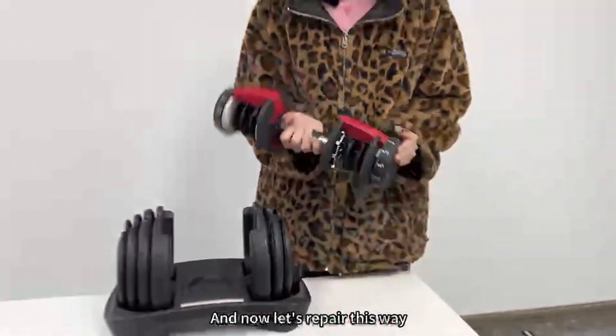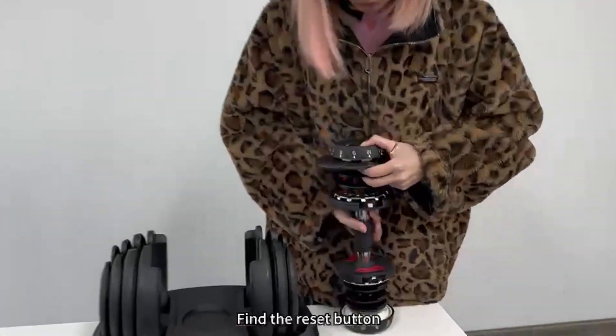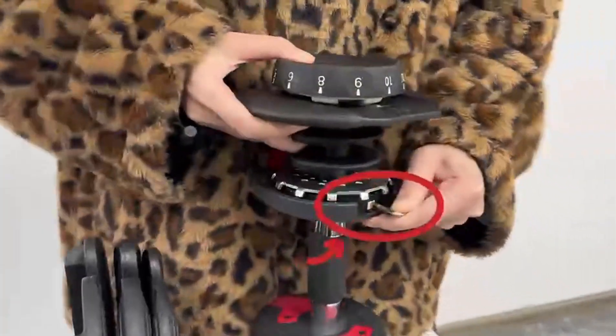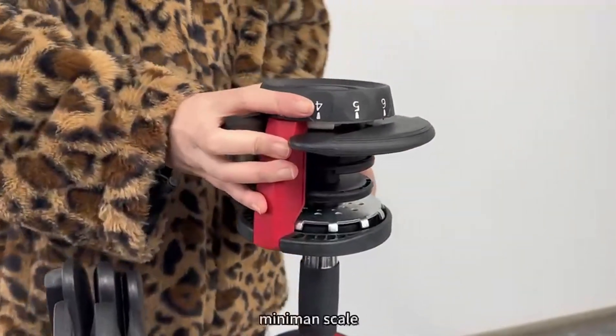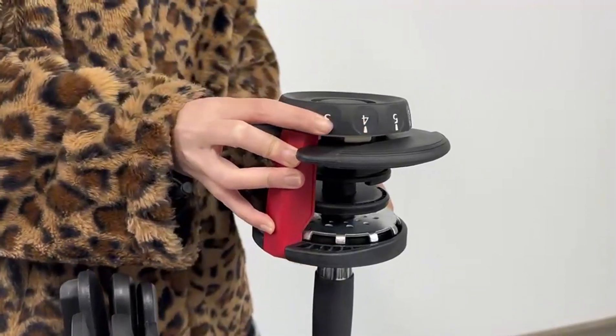Now let's repair this side. This side is the same way — find the reset button and turn the gear to the minimum scale, like this.